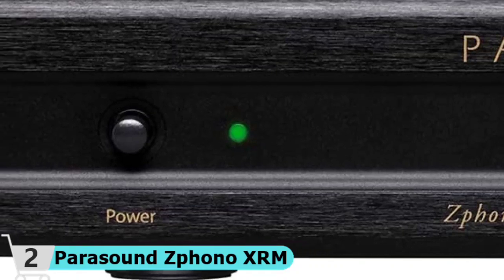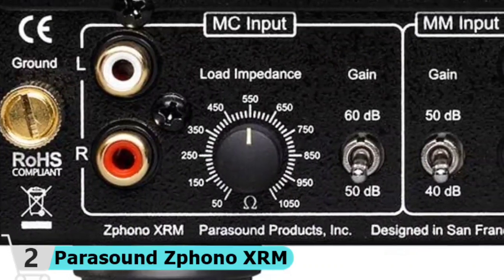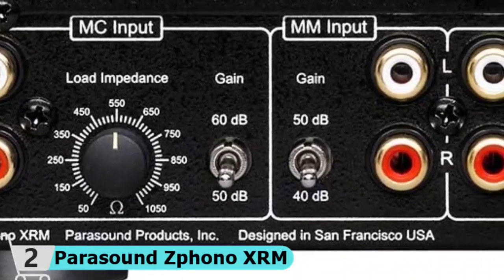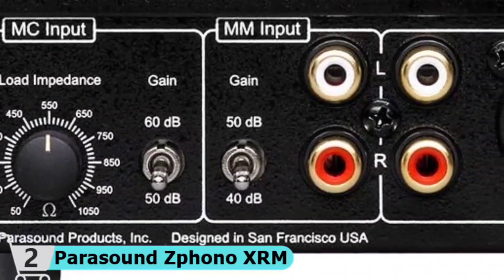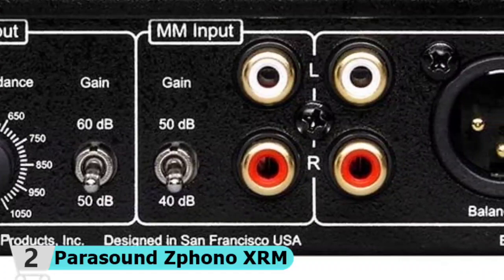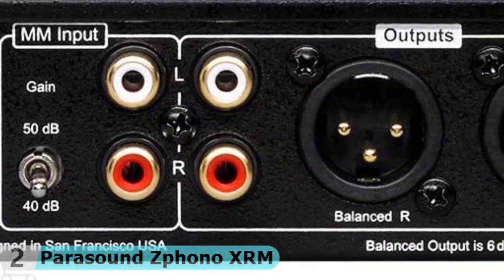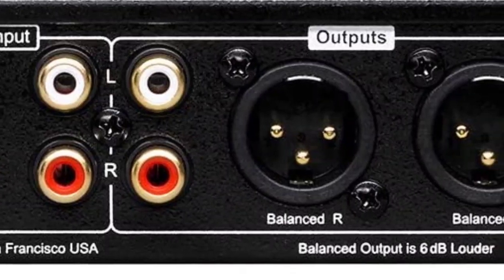This Phono XRM uses a far superior high-capacity, low-noise, linear power supply that won't compromise your music. The XRM gives you, the listener, the best possible opportunity to experience the full emotional content of vinyl. Independent circuits for MM and MC optimize the signal-to-noise ratio and sonic presentation.